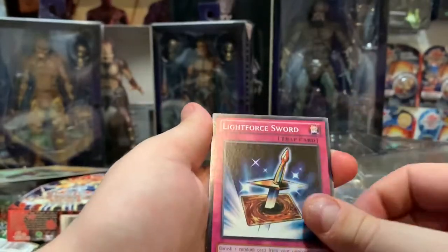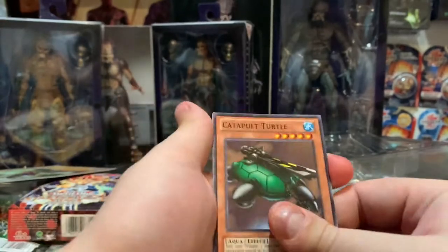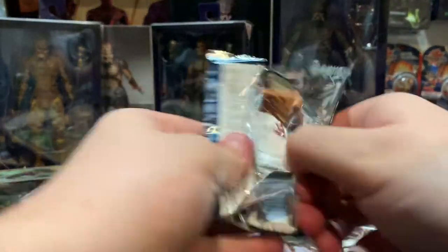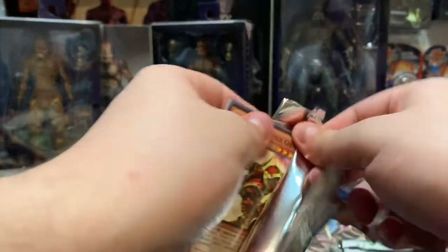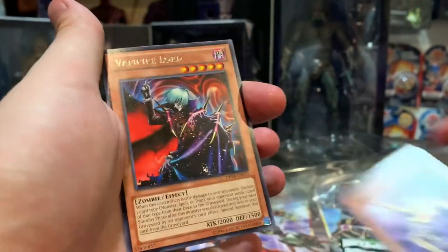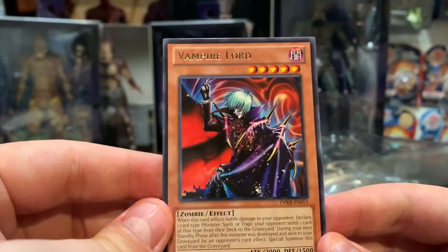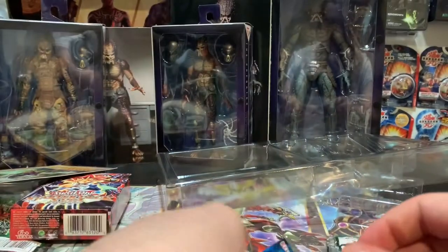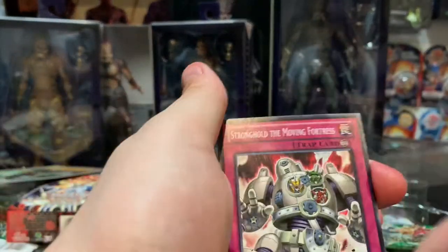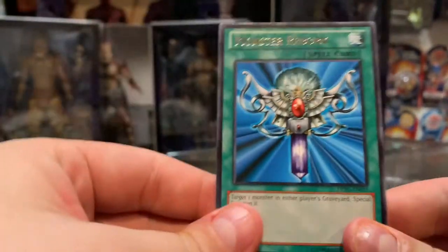Aiming to see if I can get a piece of the Forbidden One. Light Force Shield, Spellbinding Circle, Yellow Gadget, Catapult Turtle, Magical Hats. Next pack — Kaiba: Enraged Battle Ox again, Ring of Defense, Magic Reflector, Ancient Lamp, Vampire Lord. Look at that artwork — beautiful, looks like Alien X from Ben 10! Next Yugi pack: Stronghold the Moving Fortress, Black Luster Ritual, Brain Control, Mirror Force — look at that, textured gold, very very nice card — and Monster Reborn.